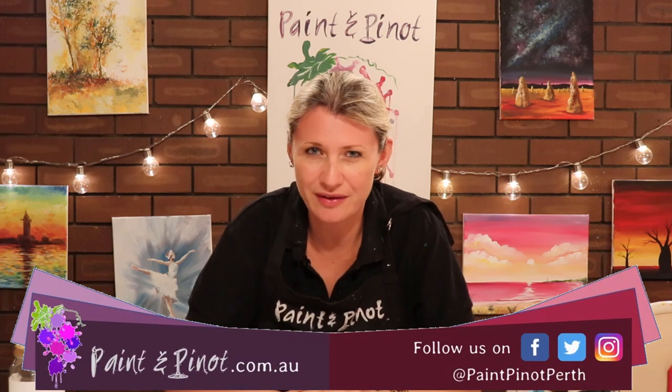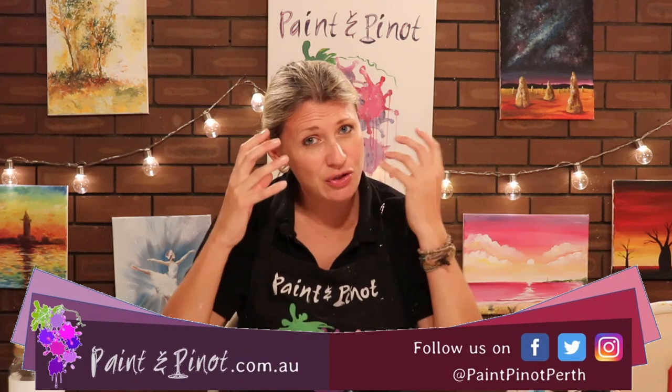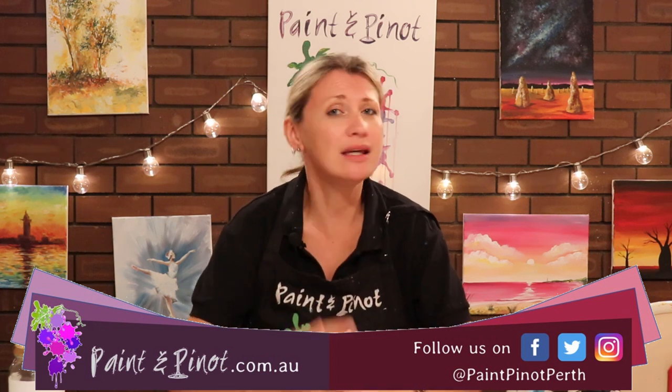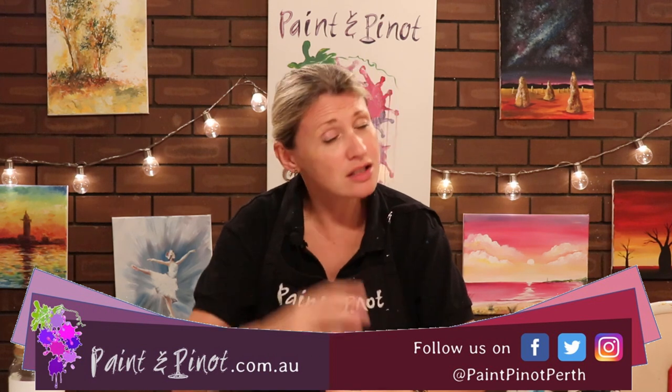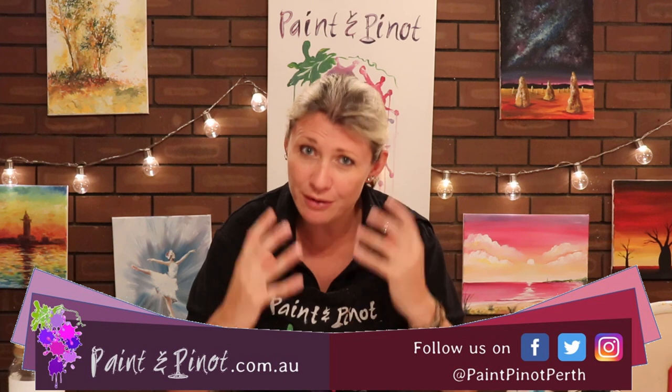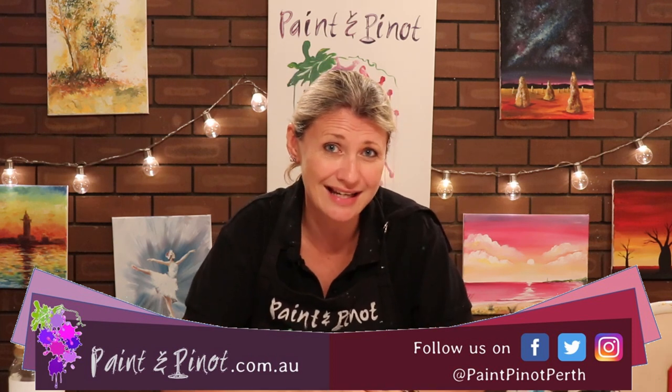Hi again there guys, Emma here from Paint and Pinot, giving you some top tips for all things art and design. If you're new to this channel, welcome! This is all about trying to get people wanting to be involved with painting. It's particularly great for beginners, so if you are new guys, do hit that subscription button and the notification bell just below, because we upload weekly top tips every Wednesday and Saturday.